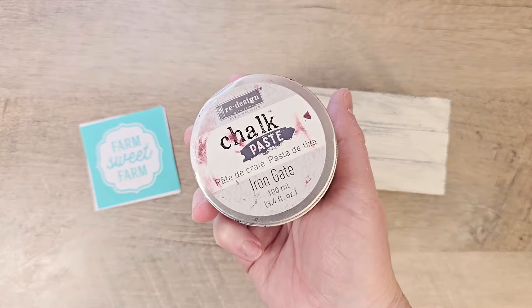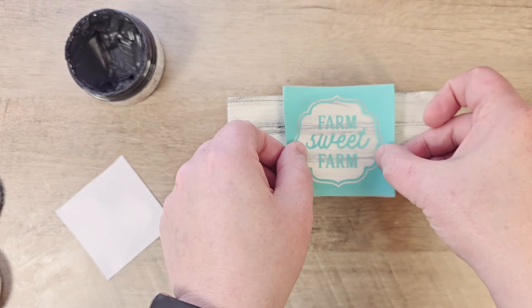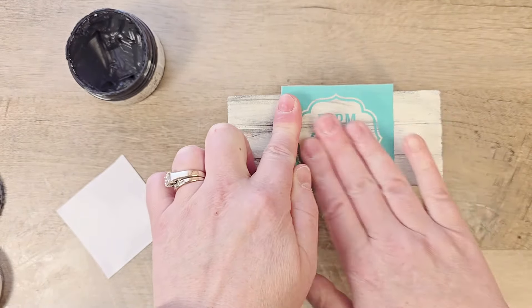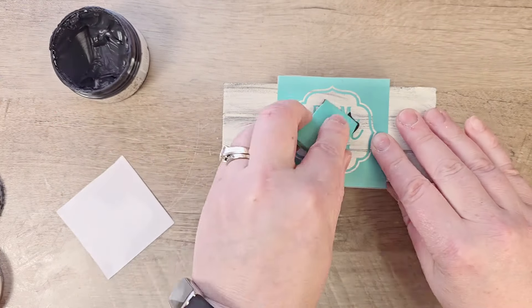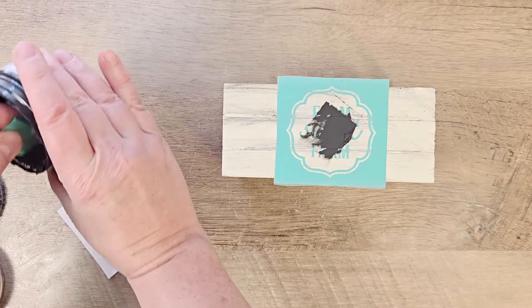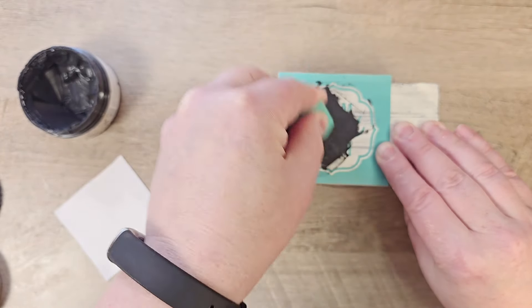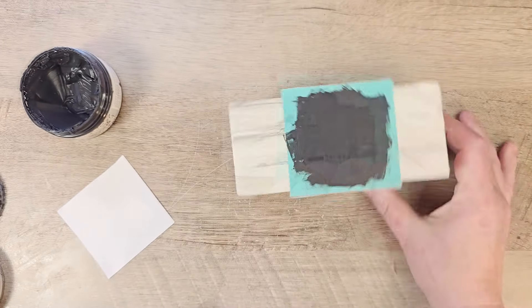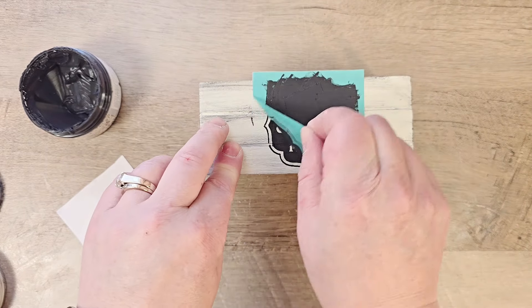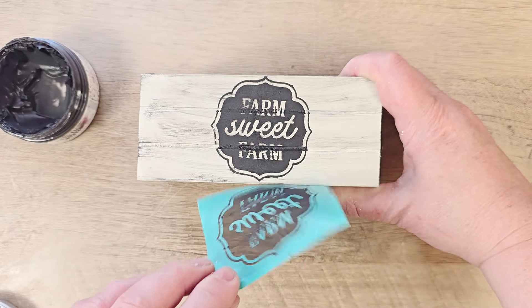Let's set these aside to dry and go back to our wood box. I have this adorable stencil from Amazon — I'll put a link in my description box below; these work great for ornaments and all sorts of different things. We're going to place this on the side of our little box and using redesigned Chalk Paste in the color Iron Gate, we'll squeegee that over the top of our stencil. Then we'll remove the stencil, wash it, and do the same thing on the other side.